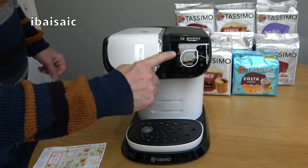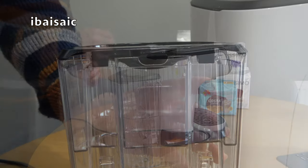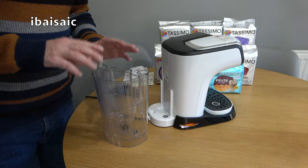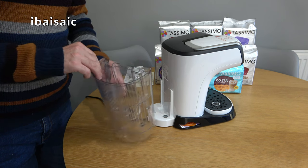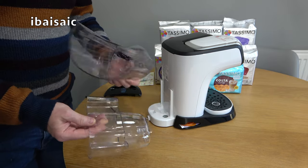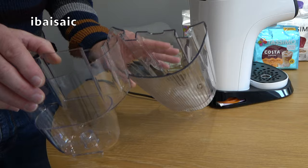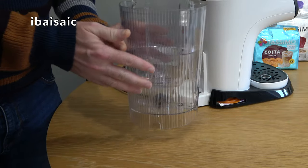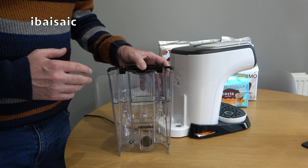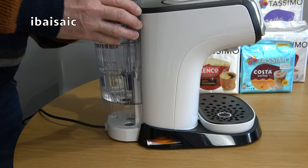Plug the Tassimo in and you should see the icon light up red. Then remove the water tank and remove the lid by pressing the little tab upwards and sliding back. If the Brita filter is still in the tank, remove it. You can separate the inner part of the tank from the outer one just by pulling it out, then wash these under running water. Once washed and dried, place the inner tank back into the outer tank — you can't put these tanks in the dishwasher.